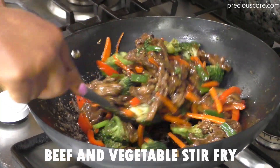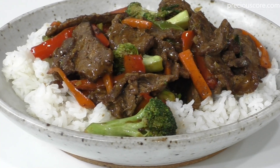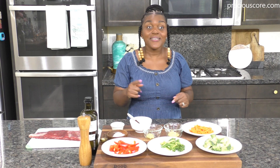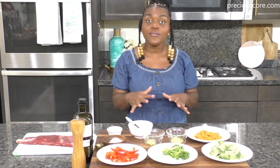Beef and vegetable stir-fry is one of the easiest dinners you will ever make. Hi everyone, my name is Precious and today I am making a very easy beef and vegetable stir-fry. This is so easy — it happens in 30 minutes. It is delicious. You can eat it with rice or with noodles. It's also a very balanced dish as there's a good amount of vegetables.